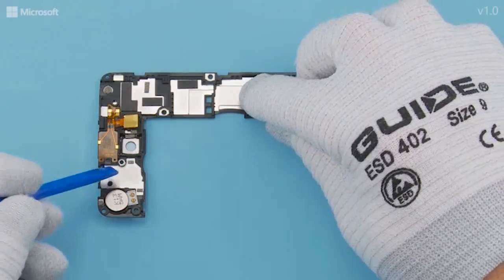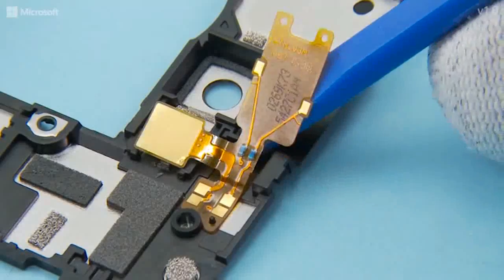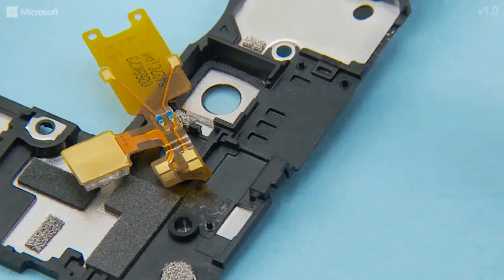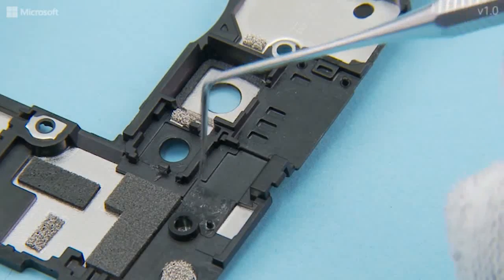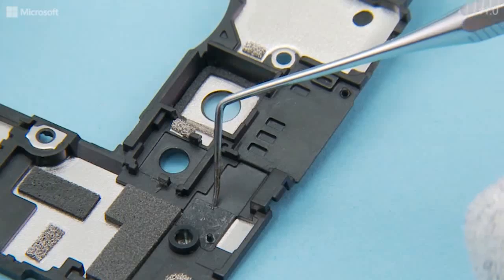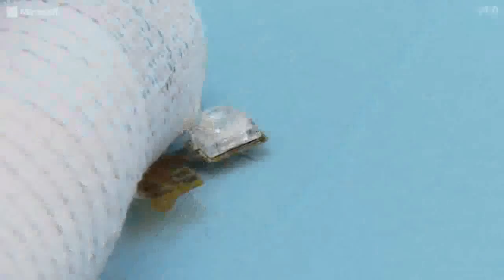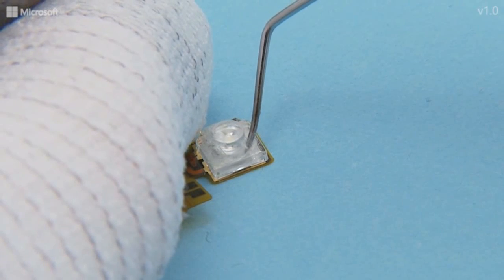Use the SS93 to peel off the earpiece flex and remove it. Peel off the earpiece flex adhesive. Peel off the flash adhesive from the LED flash with the dental tool.